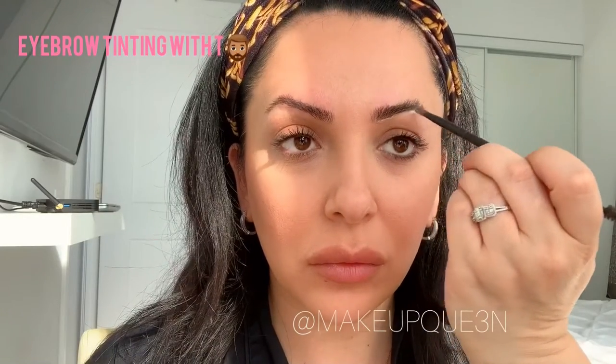Trim, trim, trim — I'm not going to cut too much, just find what looks good on you. I'm also going to tint my eyebrows using a men's tinting product, which you can find at any supermarket close to you.